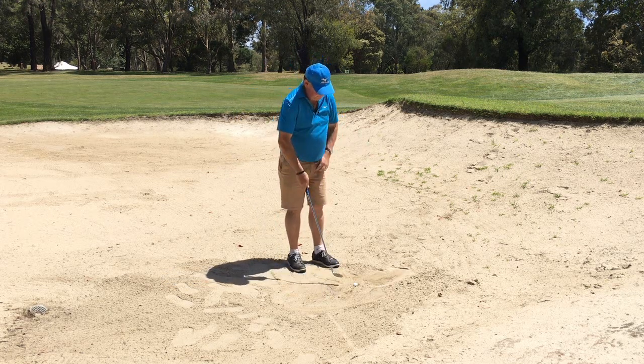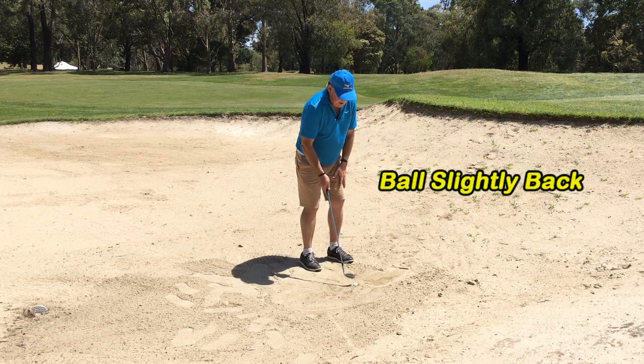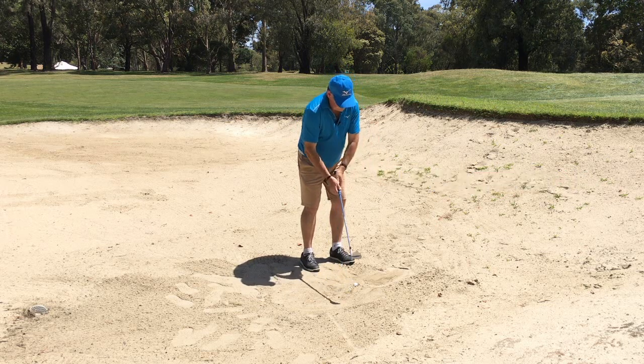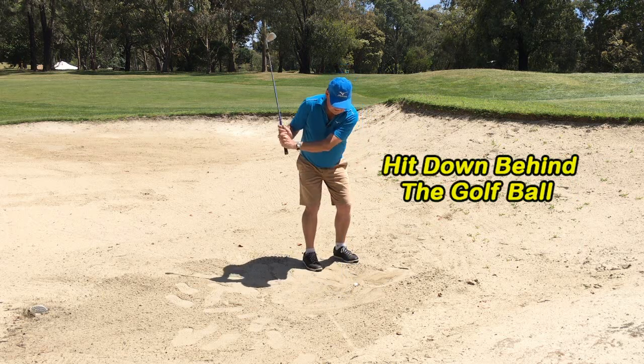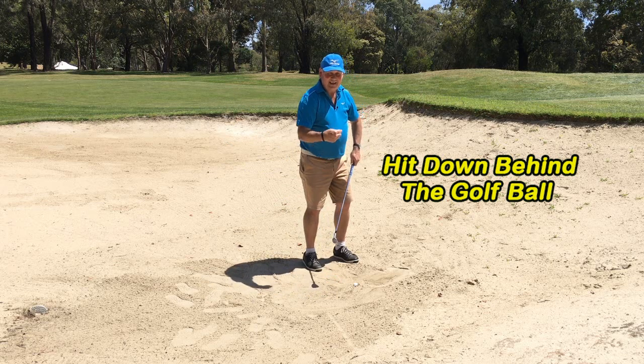All I'm doing is putting the ball back in my stance, getting the club face to point at my left ankle. I am aiming a little bit to the right of the target because the ball will come left, and I'm trying to hit down behind the ball. This sharp leading edge is going to dig in and the ball is going to bounce out.